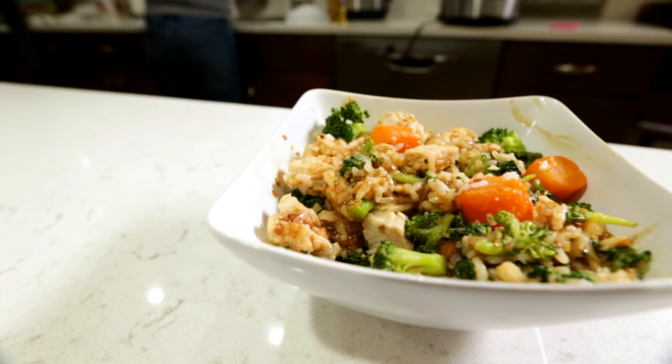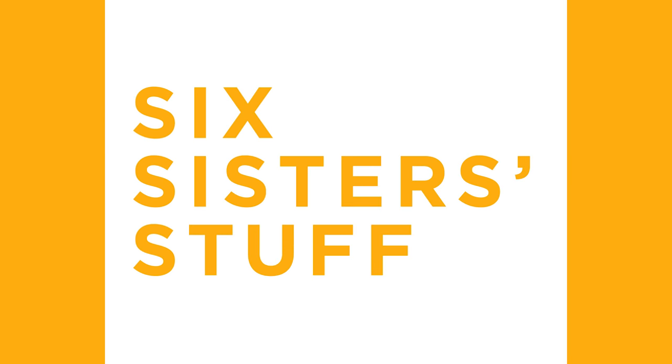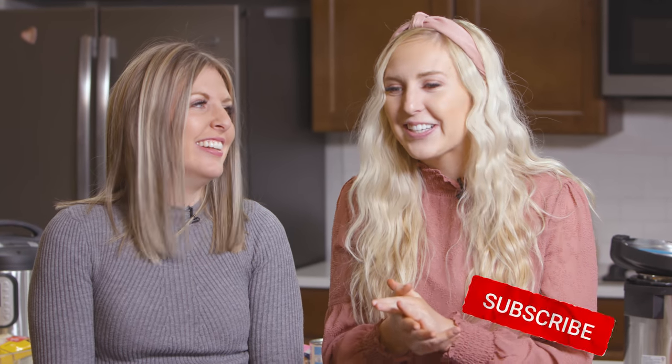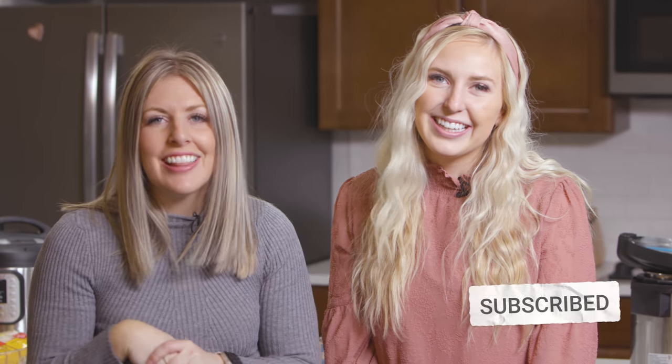Hey guys, welcome back to Six Sisters Stuff. Today we're sharing with you three easy and affordable Instant Pot recipes. I'm Kristen and I'm Kendra, and we are both always looking for easy and affordable dinners because we're both stay-at-home moms and it's kind of chaotic, so anything that's quick, affordable, and tastes good, we're all about. So if you guys are ready, let's get cooking.